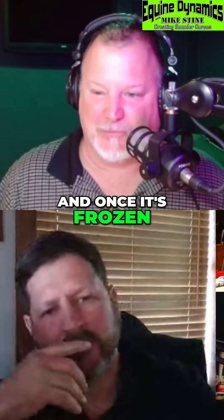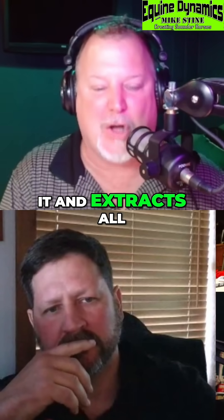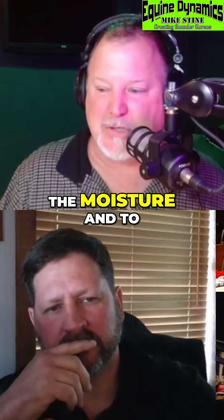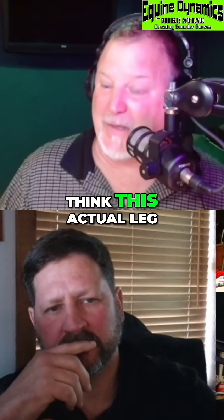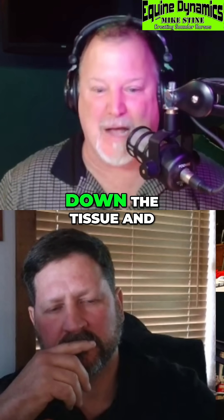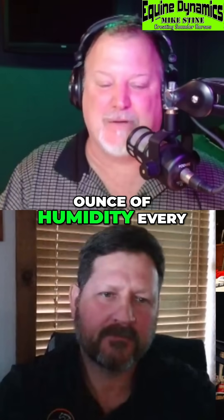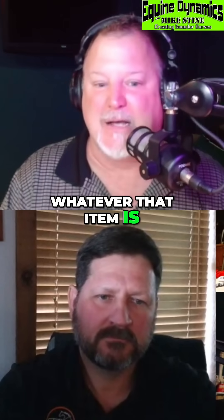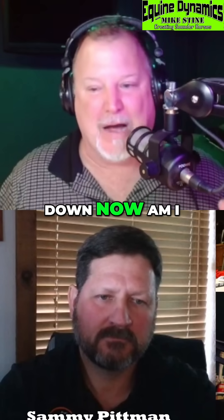Once it's frozen, you put it in something that dehumidifies it and extracts all the moisture out of that thing. And the reason why you're extracting the moisture — to bring up what Sammy says, he's got a leg from 25 years ago. You would think this actual leg, why doesn't it rot? Why doesn't it get mold and break down the tissue? Because the freeze drying process pulls every single ounce of humidity, every single ounce of moisture out of that product, to where it doesn't form bacteria and the tissues don't break down.